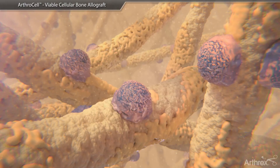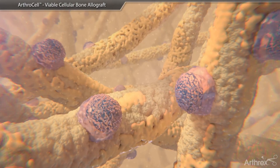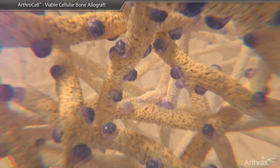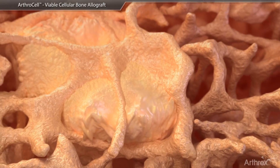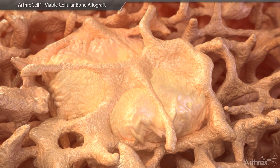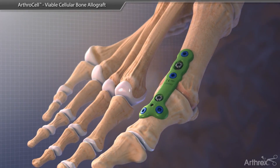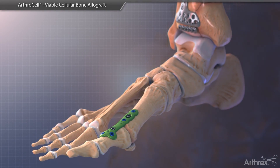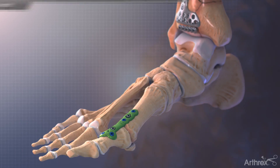ArthroCell provides the three key elements necessary for bone healing: osteogenic cells and an osteoconductive scaffold with osteoinductive potential. ArthroCell is a viable, moldable cellular allograft that is an alternative to autograft and is intended for use in bone remodeling and repair of bony defects, fusions, and non-union orthopedic applications.